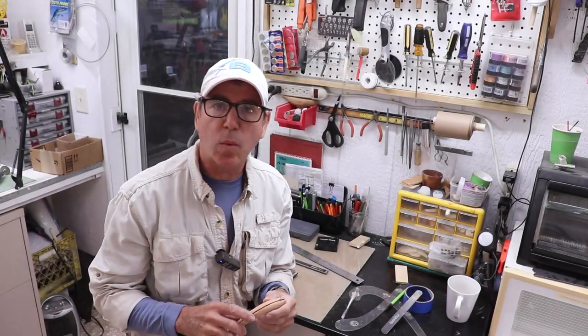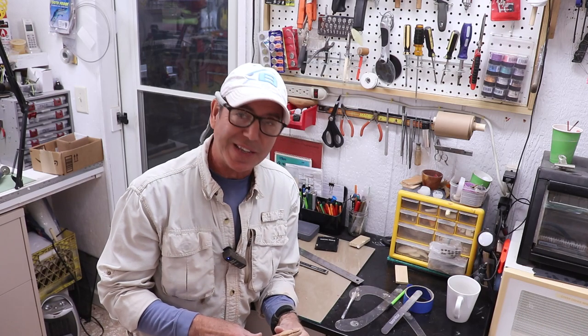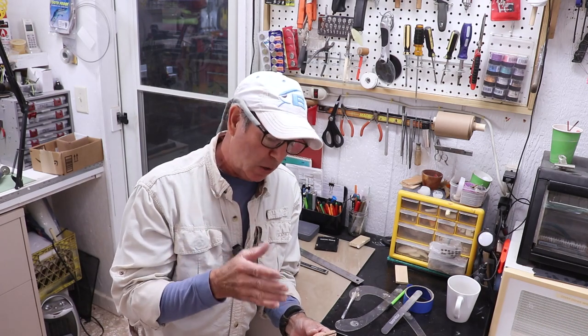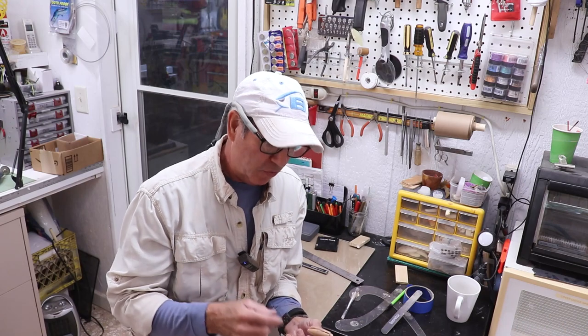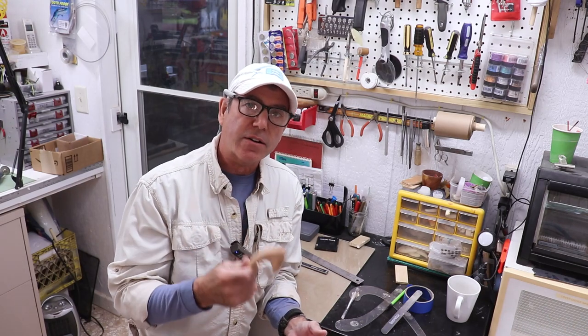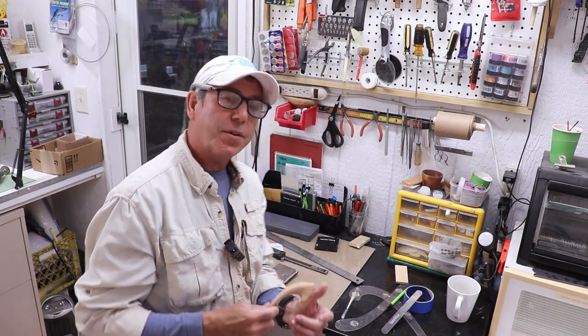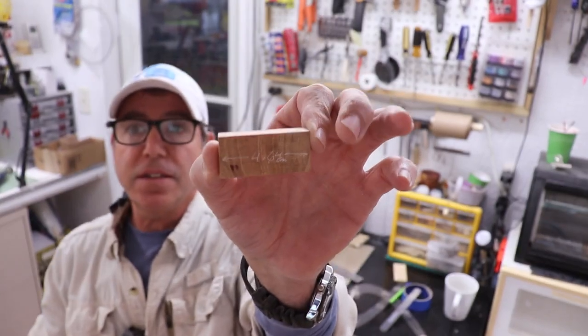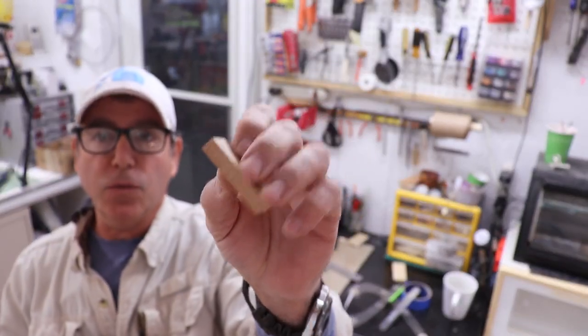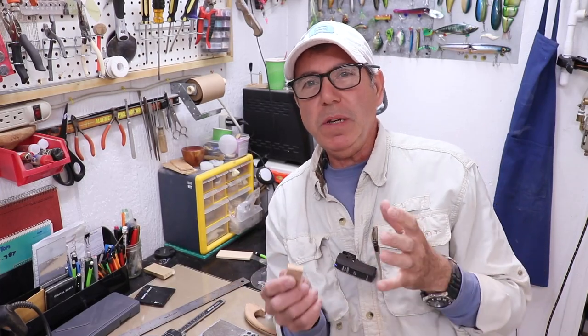Before gluing the wire in, I need to confirm I can put enough weight in to get it to slow-sink, and the wires can't be in the way of drilling. Rather than a trial-and-error sink test, I'll do the calculations. I cut a small rectangle of the same wood and weigh it — it comes out to 6.41 grams — then measure its dimensions: 0.885 cm thick, 4.81 cm long, 2.18 cm high.